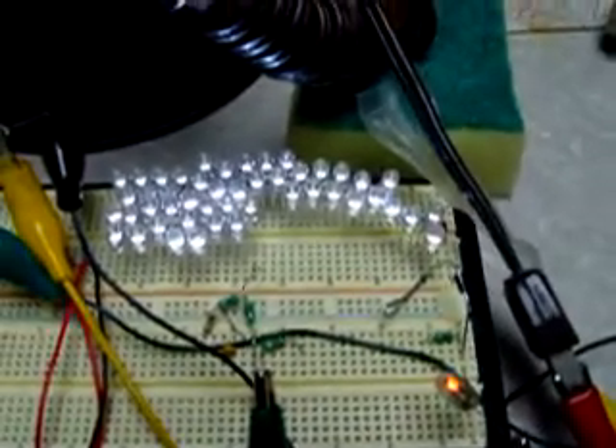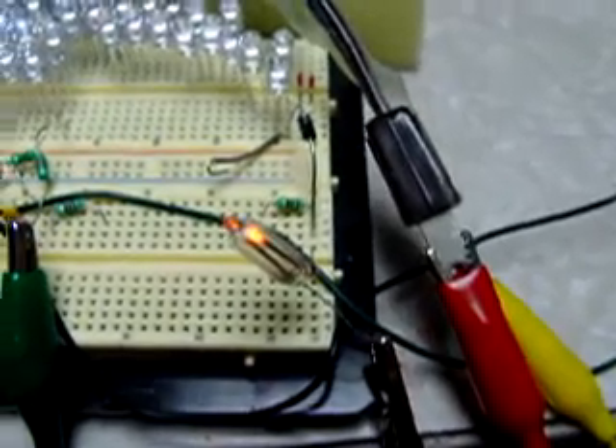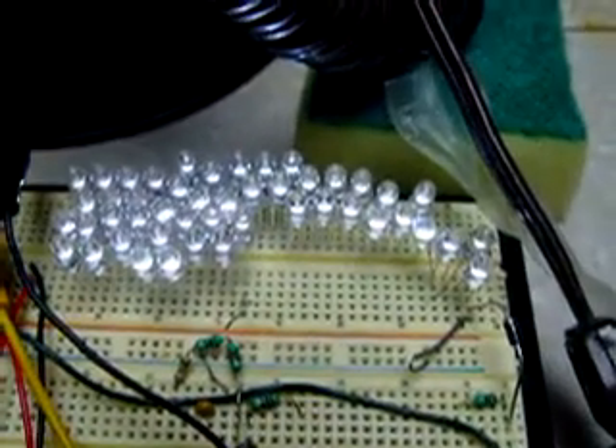Very, very stable. It's lighting all of the LEDs. In fact, I ran out of LEDs, so I had to use this neon lamp as a voltage-dropping device. Otherwise, these lamps would burn out.